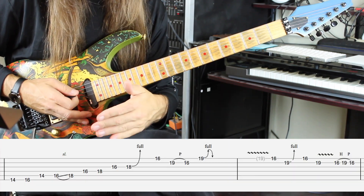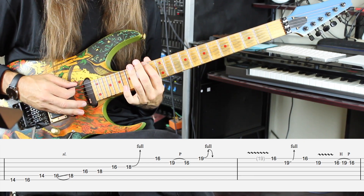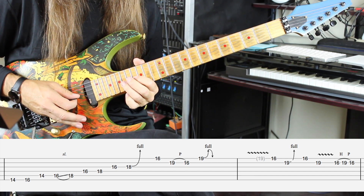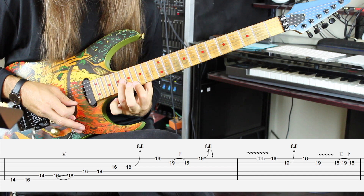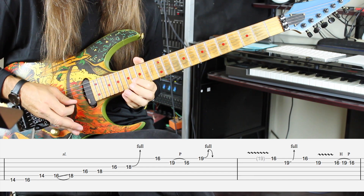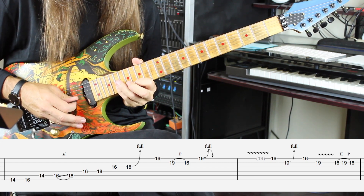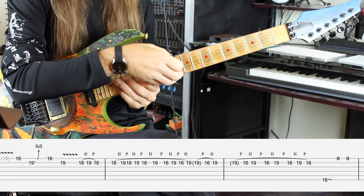He's going to do that twice, then we're going to move on. The next measure is going to start on the 14th fret of the low E string: 14, 16; the A string is going to be 14, 16, 18; 16, 18 on the D; 16, 18 on the G and he bends — this is really quick. He's going to reach all the way up to the 16th fret with his first finger on the high E, 19, 16 on the B, and the bend is again on the high E string, 19th fret. He comes back to the 16 on the high E.